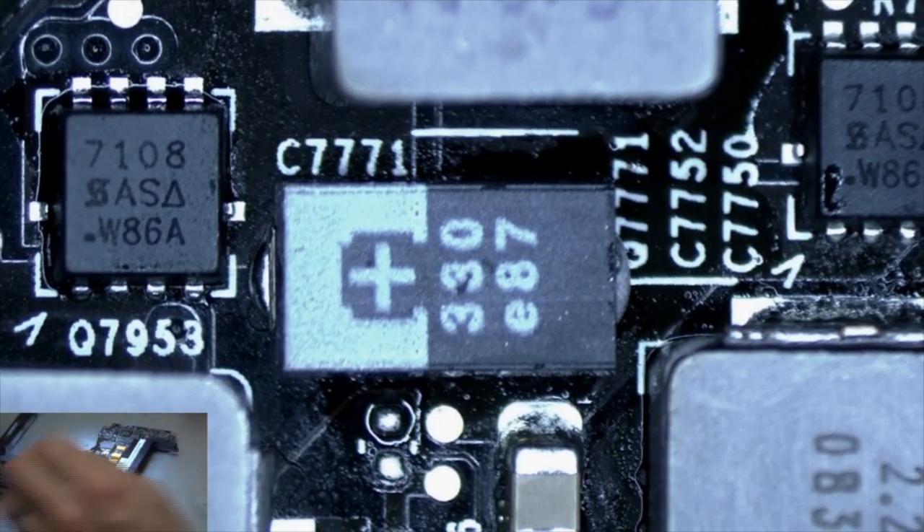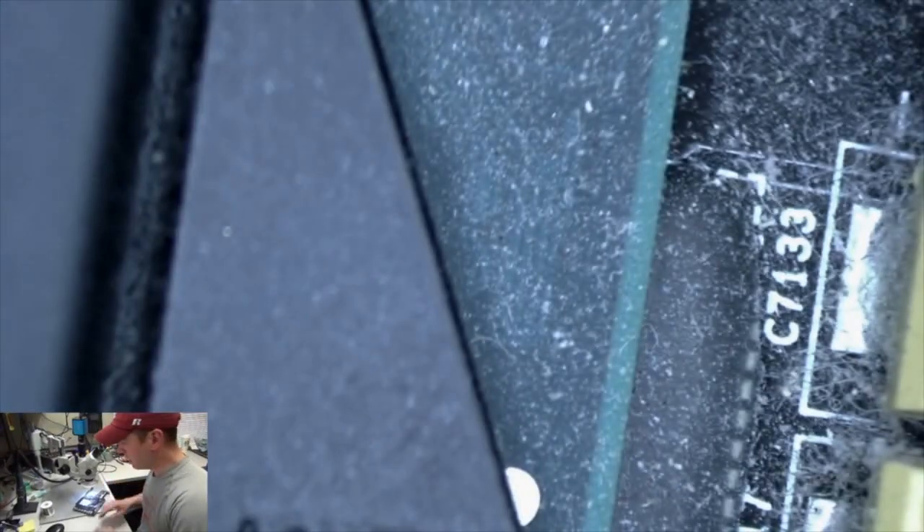Alright, so now what we're going to do is give it a little try and see if we have power to this board. I'm going to put it back in the top case of the machine and see if we get power — see if we get some fan spinning. I'll put it back in and we'll be back in just a minute.